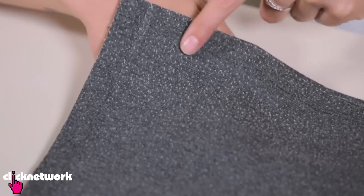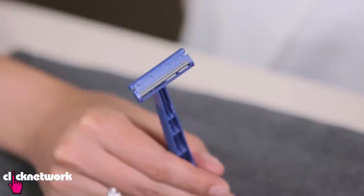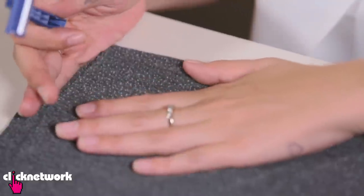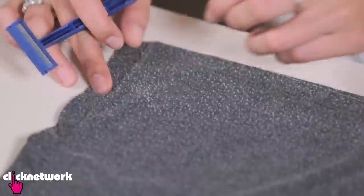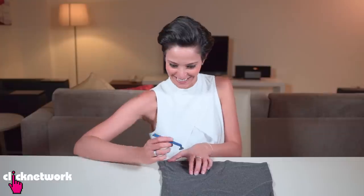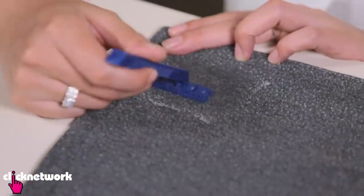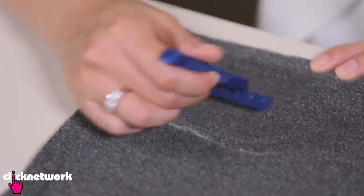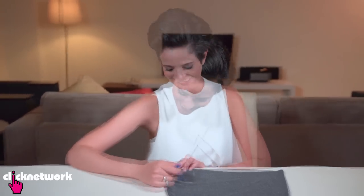Some of you may have a top that's got lots of little balls on it — here's a really cool way to get rid of those. What you need is a disposable razor. Pull the t-shirt a little bit taut like this, and just go ahead and very gently shave the little balls off. You don't want to put holes in your fabric, obviously, so just be careful. This is actually quite therapeutic — it's really satisfying to do.